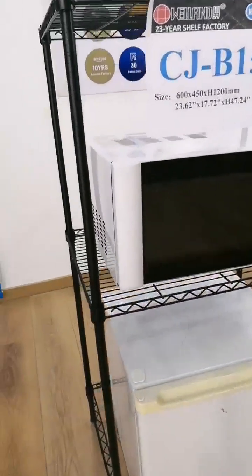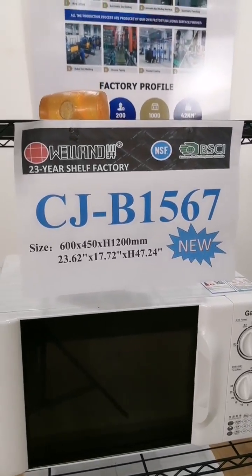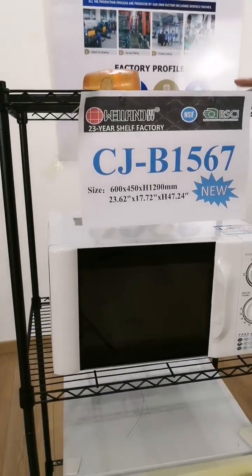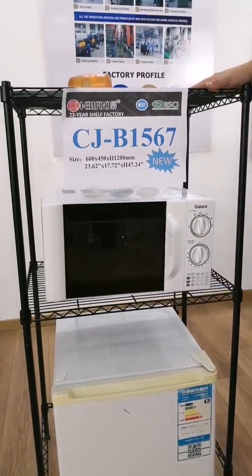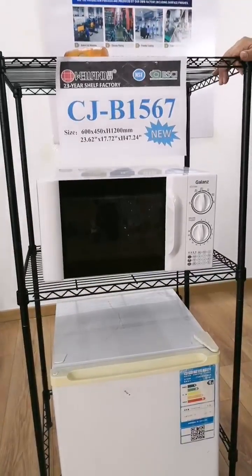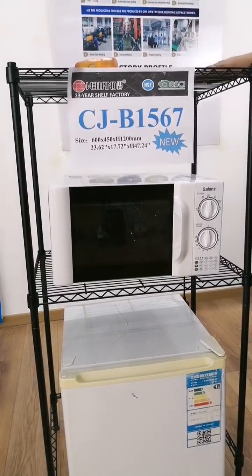The size for this item is 60 by 45, and the height is 120. We already have good sales for this item in the US market. The price is very attractive because it includes two shelves and one shelf frame.